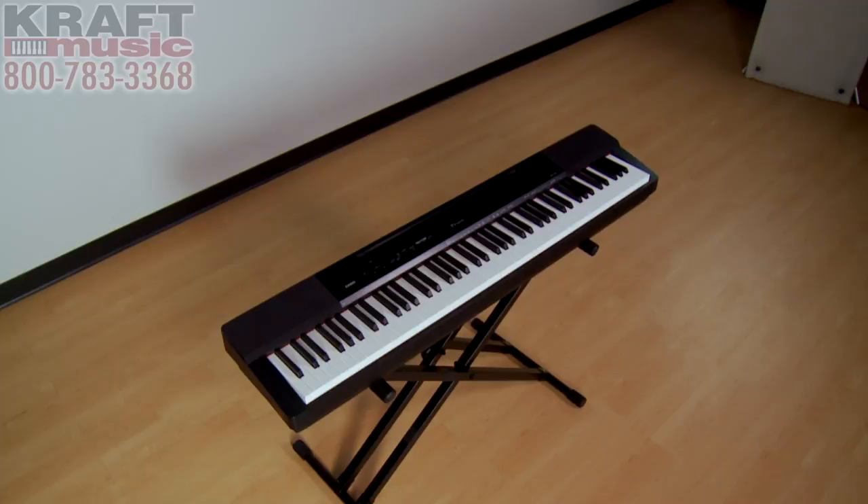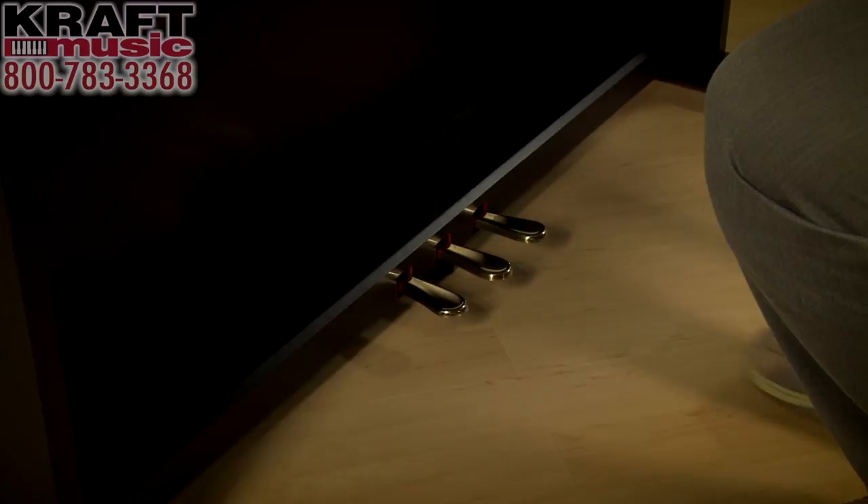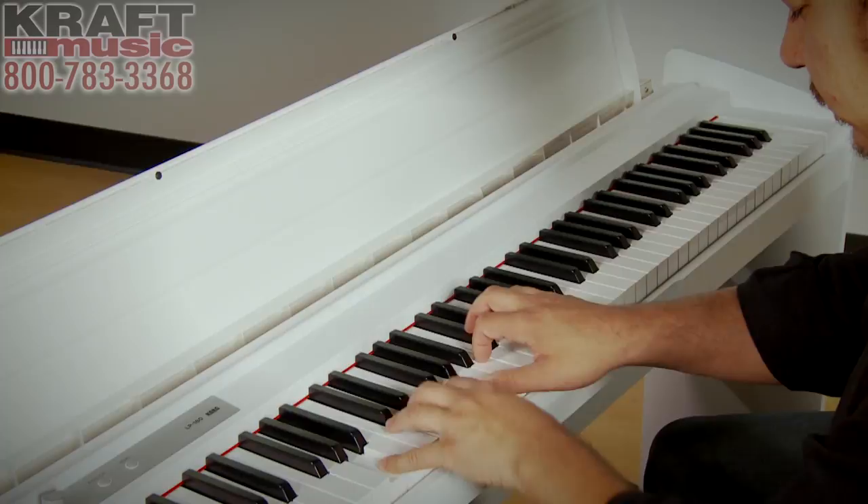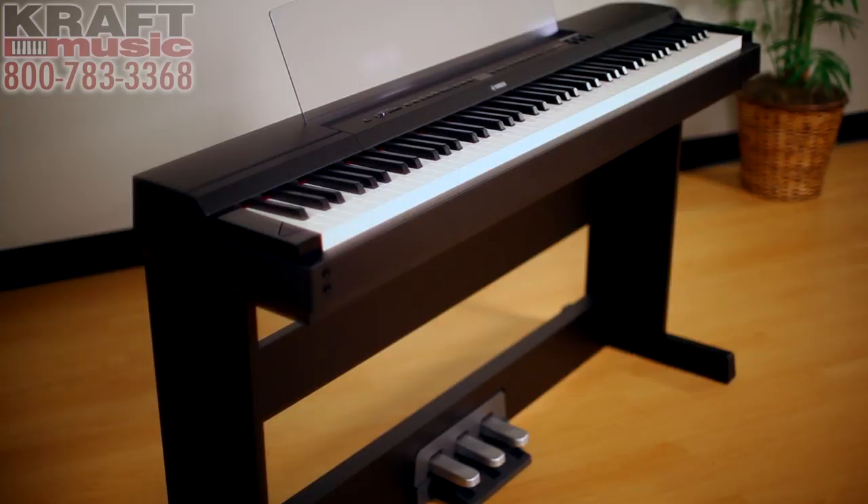Furniture-style pianos typically come with a triple-pedal unit. For pianos that don't, many come with a single pedal, which behaves as your sustain pedal — the most commonly used pedal on the piano. The pedal on the right, that sustain pedal, you're going to need it and use it every day. The pedal on the left, the soft pedal, brings the overall volume down a little bit — you'll find markings for it in early lesson books. The pedal in the middle, the sostenuto pedal, appears in advanced classical music. Most customers prefer the finished look of a digital piano with the triple-pedal option.